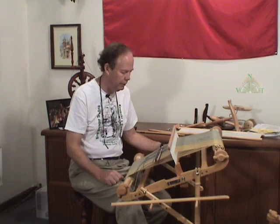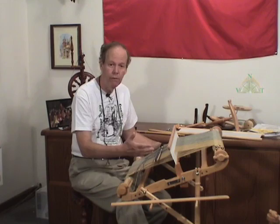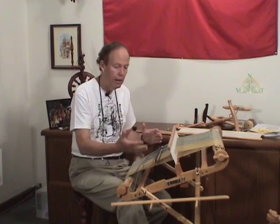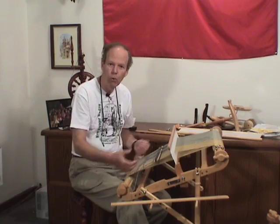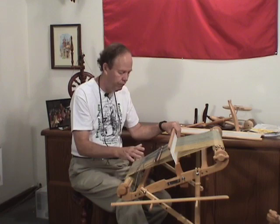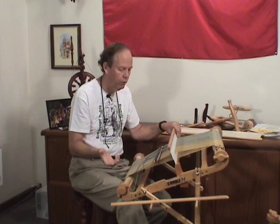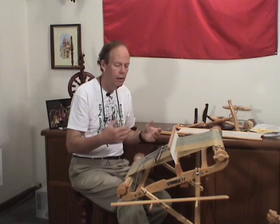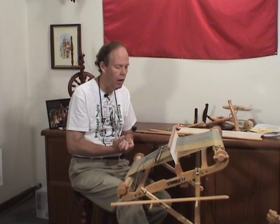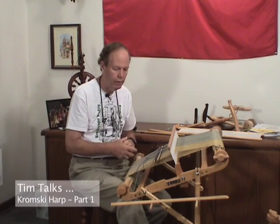Without spending a lot of money, you can determine whether weaving with a rigid heddle loom is what you want to do. And everything that you learn on a rigid heddle loom — from creating the warp, to designing projects and the interaction of color and textures, to the actual weaving process and finishing — everything you learn on a rigid heddle loom, you will use and need to understand if you should move to a larger loom. So there's nothing lost in getting a rigid heddle loom. It's a great price point, and you're going to learn everything you need to know about weaving.